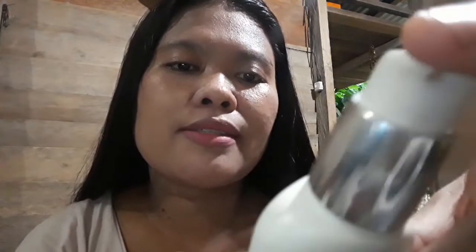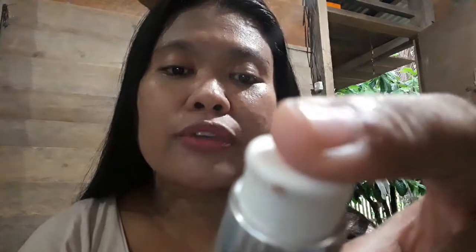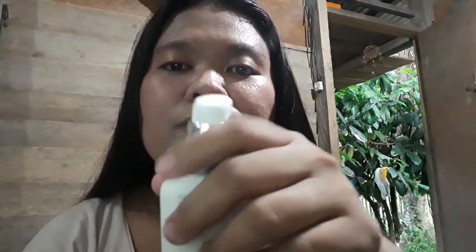The directions on the back say: shake well before use, smooth over face and neck area blending well. Seal with powder if preferred, but most of the time if you're on the go, you won't need to apply powder — it's fine as is. This is the finish it gives.